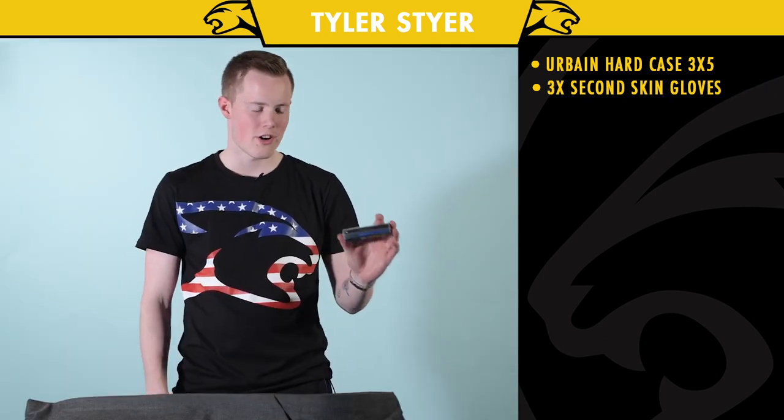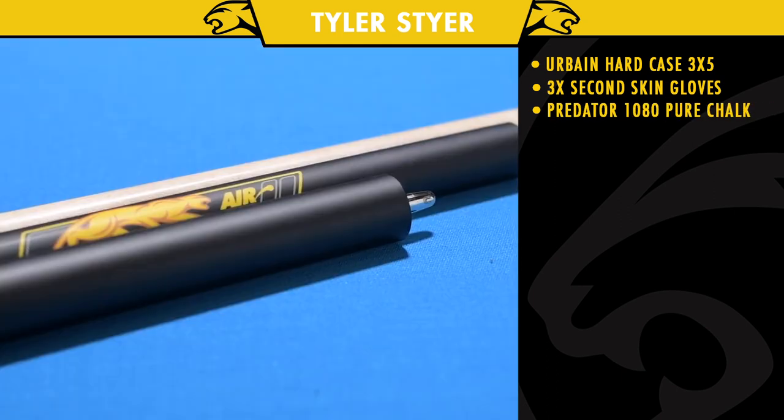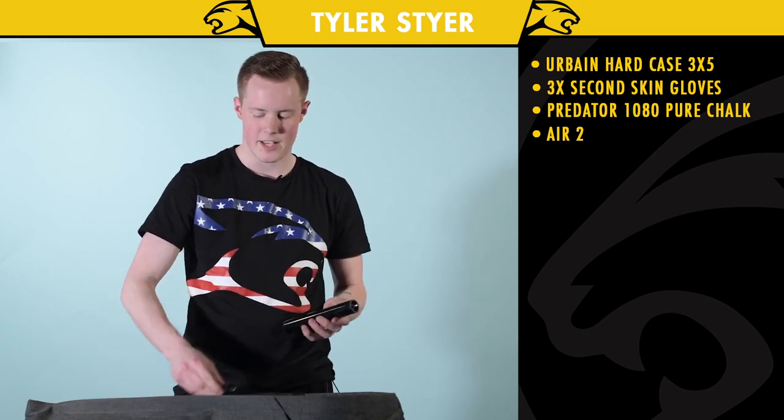Got a case of Predator chalk. We got my air tube, and I have an eight and three inch extension for different shots.